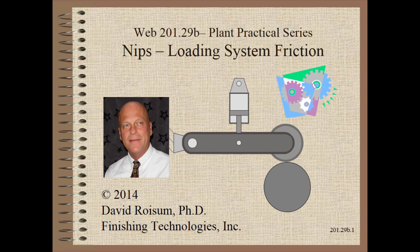Welcome to Web Handling. My name is Dave Roysum. In this clip we will continue our series on nip loading systems with a discussion of perhaps the most neglected area of all, namely loading system friction.